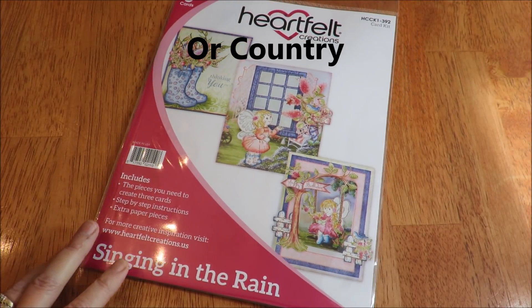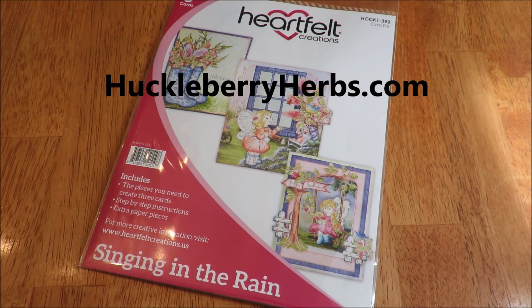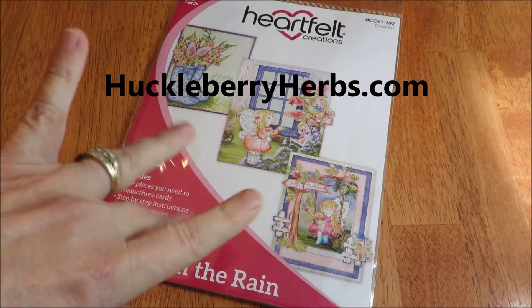That's it — I hope you're all doing well. I'll be back; I'm working on an ink and watercolor video with the Daniel Smiths and a couple of other videos. I think I'm going to be putting up a little something for Valentine's soon. Until next time, if you'd like any of the things you saw here, visit huckleberryherbs.com — please come and visit and do a little shopping. Until next time, this is Kathy from Huckleberry Herbs and Art. God bless.